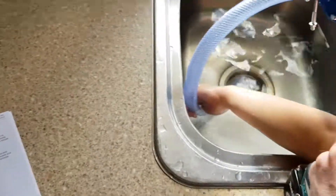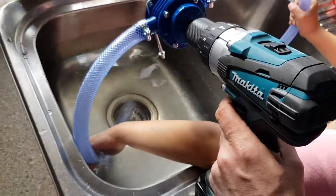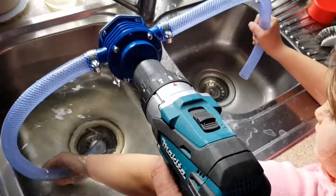So this is the first test. We're using a Makita cordless 18-volt drill, which I think is about 2100 RPM maximum. And we'll show you the flow rate.